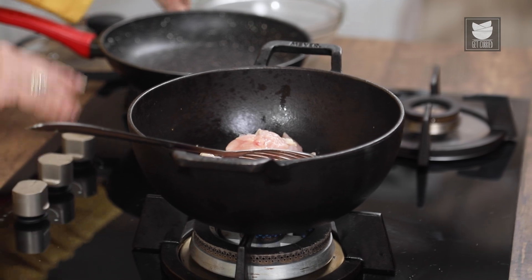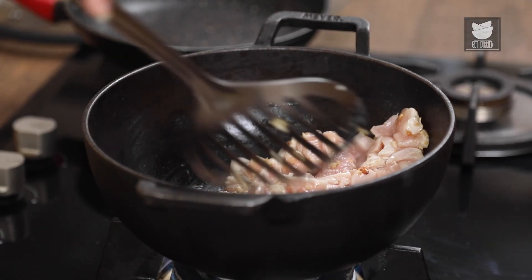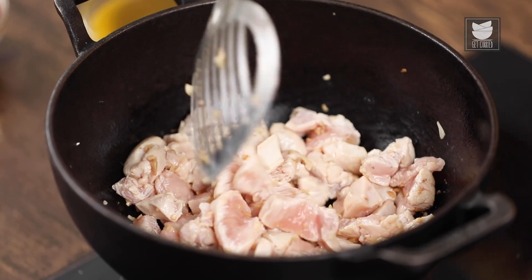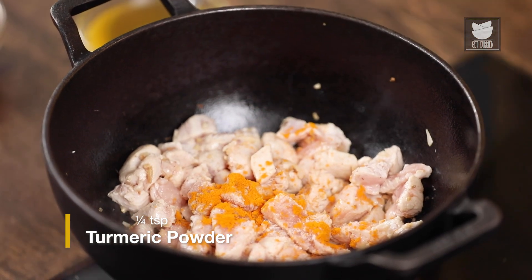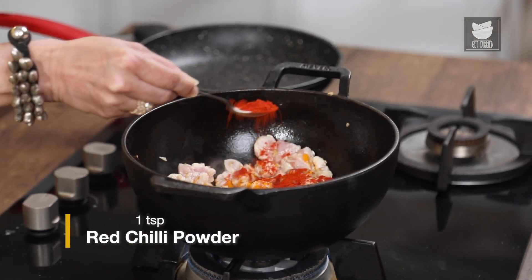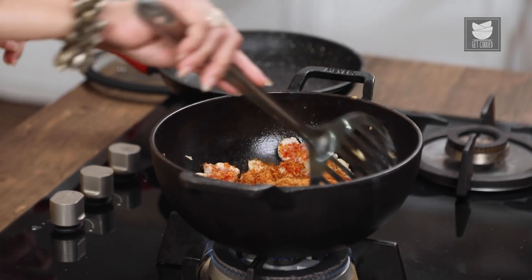On a high flame, we're going to sear this. As you can see, the colour of the Chicken has changed. I'm going to add some Salt, a quarter teaspoon of Turmeric Powder, a teaspoon of Red Chilli Powder, and 2 tablespoons of Malga Puri Powder. This powder should be easily available in your local store. Now let's mix this well.